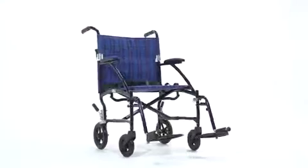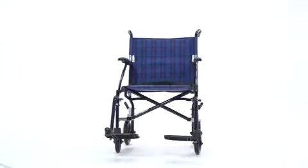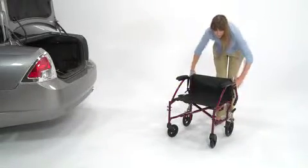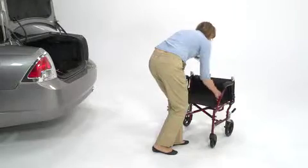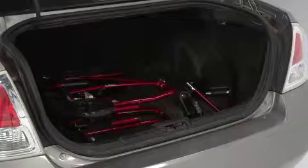Weighing only 14 and a half pounds, this ultra-lightweight chair folds down, making it easier to store and transport. Simply pull the locks up simultaneously and carefully fold down the back support. Then pull up the side seat straps. The contoured handles allow the chair to fold flat and compactly.